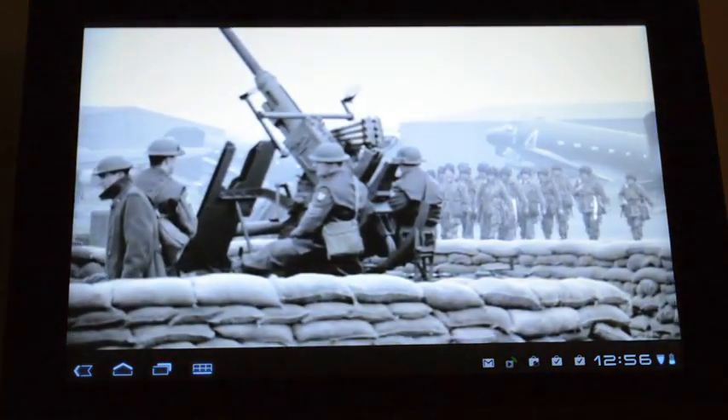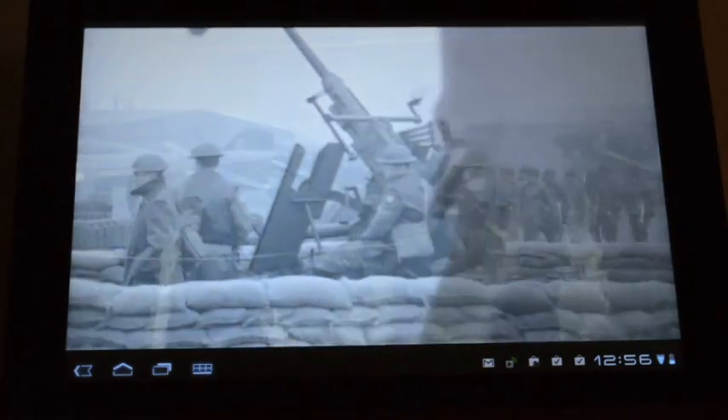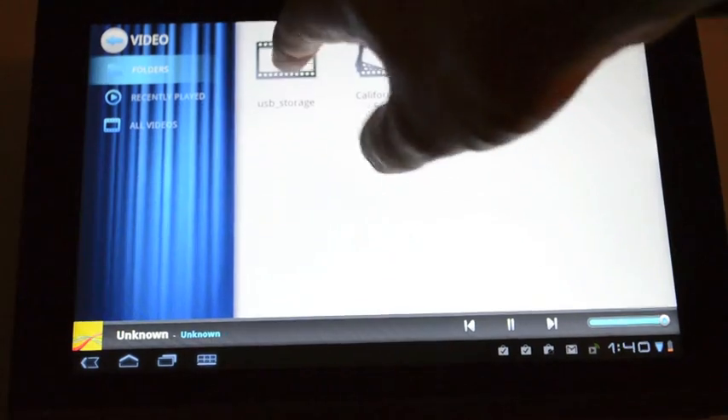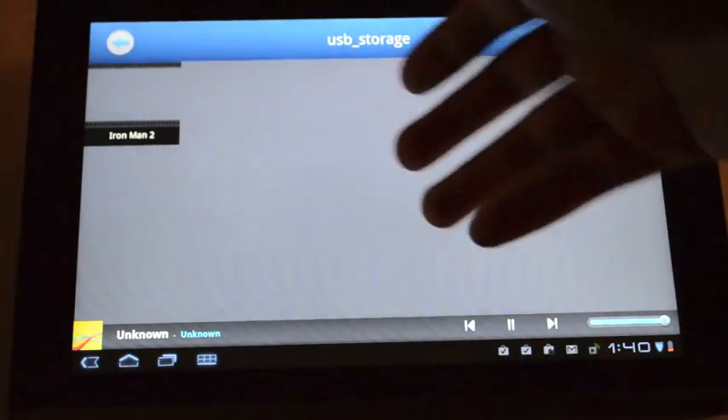You can also play media content from a USB port using a stick or external drive. Like the ClearFi service, the built-in Nemo Player app only plays the file formats the A500 and Honeycomb support. Photos and music are great using this too, so as long as it can read the format that you've got.